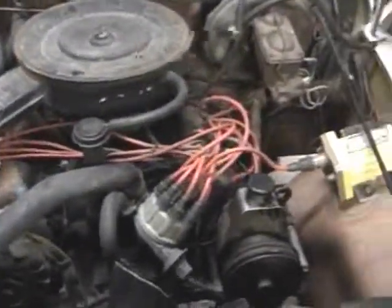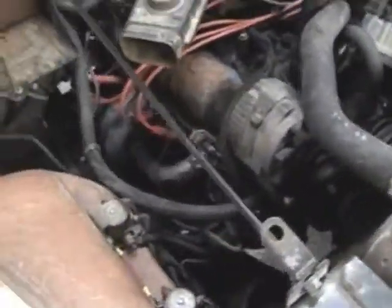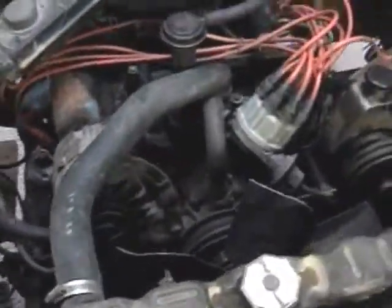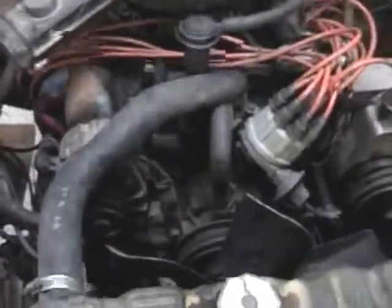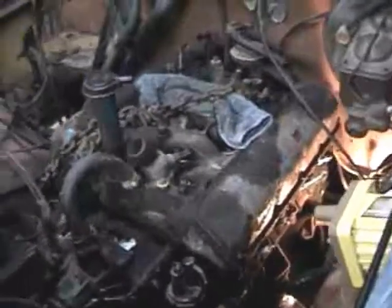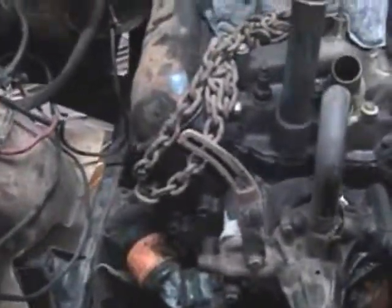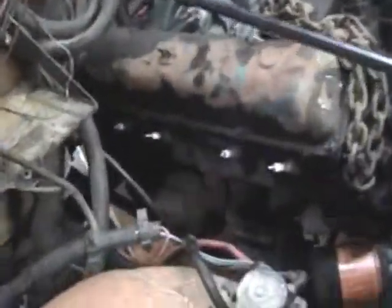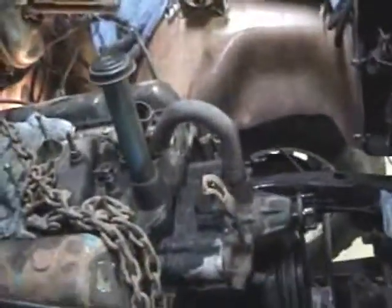Here's the old tired motor — we're getting ready to yank this thing out. She's pretty bad looking; the next one should look really good in there. Here she is almost ready to come out. Let's see how crappy it looks — grease covered. Got everything off, everything disconnected. She'll be yanking out in just a few minutes.